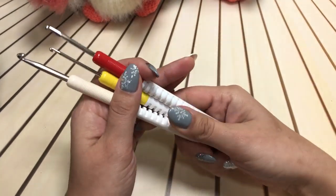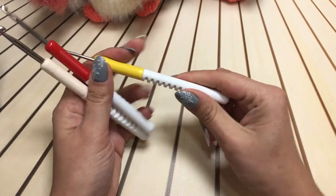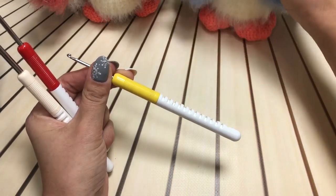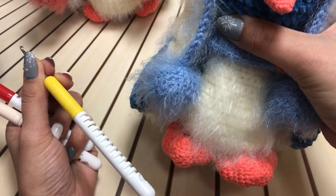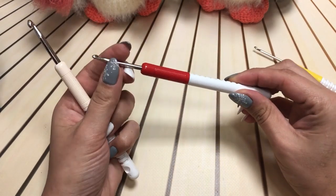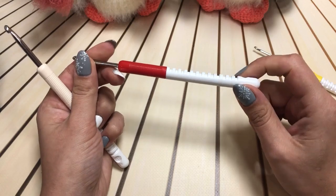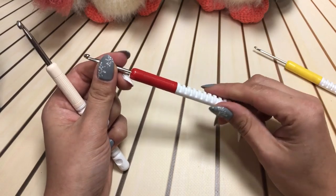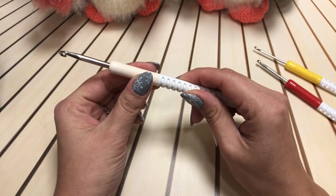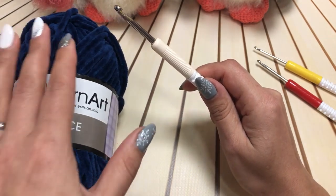Какие вам будут нужны крючки? Вам понадобится три размера: крючок 2,5 мм — для клювика и лапок; крючок 3,5 мм — для пушочков на крылышках, животике и для комплекта: шарфик, помпоны и шапочку; крючок 4,5 мм — для основы всей игрушки, то есть для вязания из плюшевой пряжи.